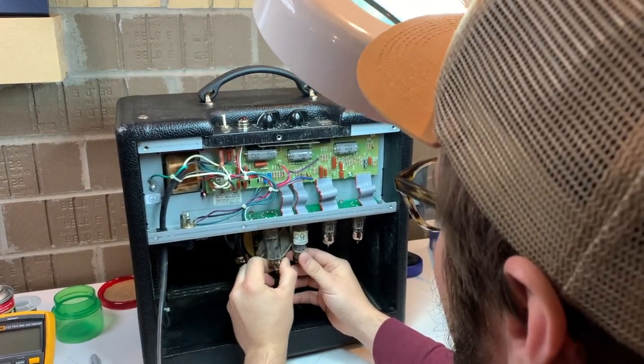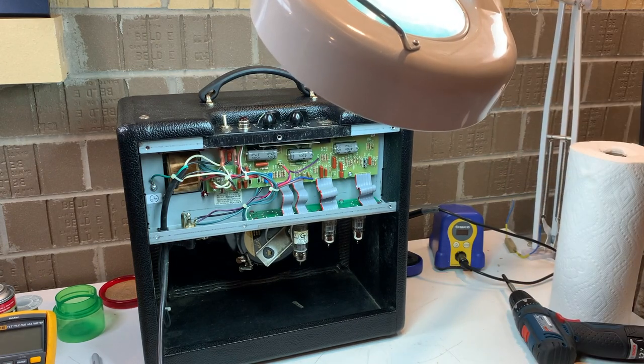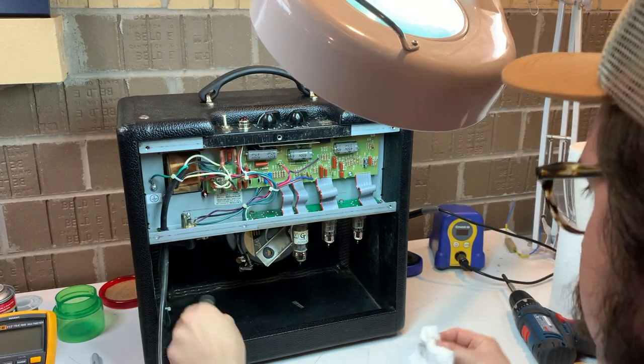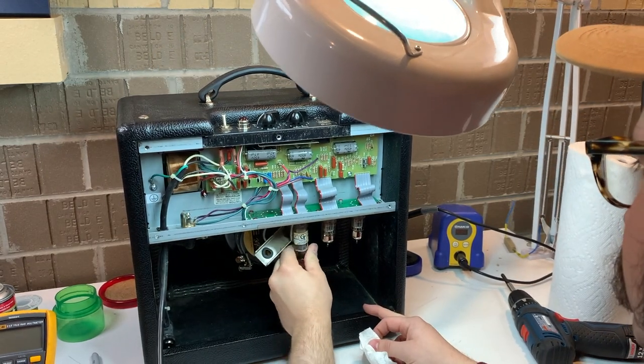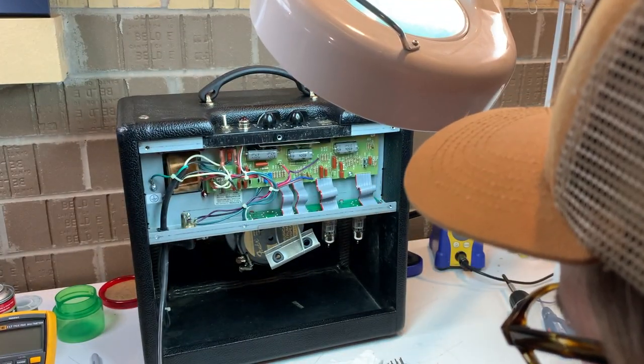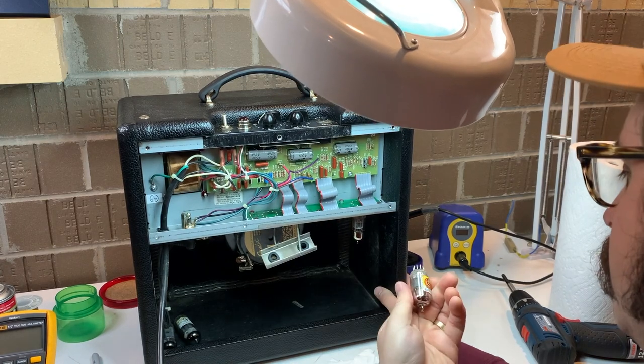Next we'll pull the tubes and test them. We'll take a good look at those power tubes — that one seems to be missing any labeling. I want to make sure that they're burning the same and that one isn't running hotter than the other one, because that would be an indication of an issue.